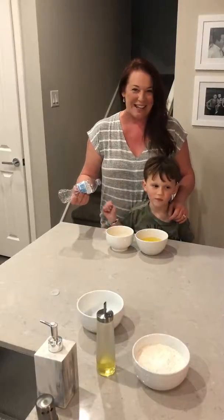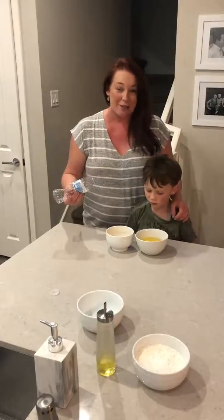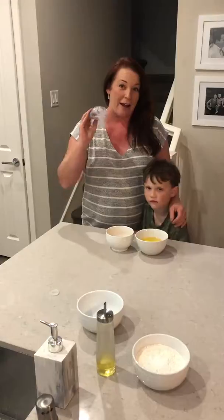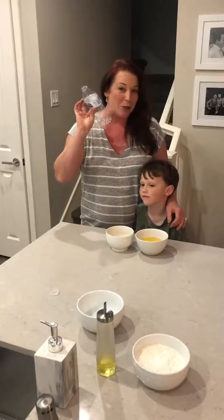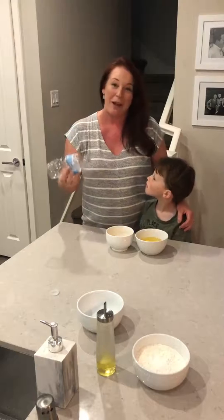Hi, I'm here with Eli and I'm Heather and we are going to transfer our egg yolks into the bowl using a fantastically super expensive tool — a water bottle — because eventually we're going to make homemade pasta.